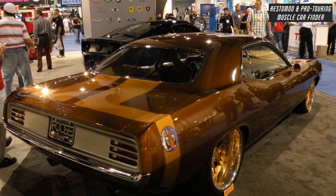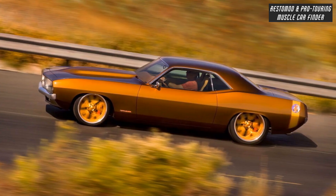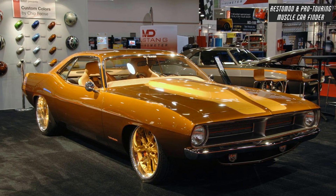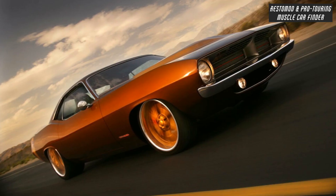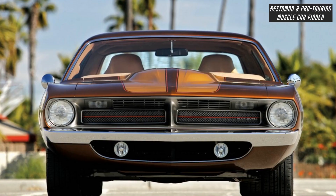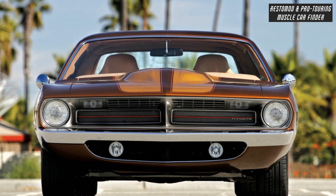The bumpers and quarter panels were reshaped. Wheels are exactly where they need to be in the wheel openings, giving the car a faster look like the body is trying to keep up with the chassis. Chip's crew had to build new hinges and re-engineer the way the hood opened to get the stance just right.